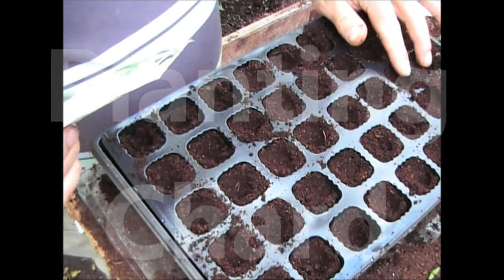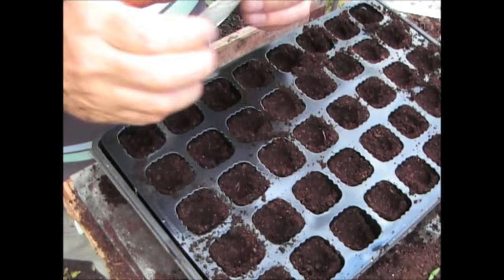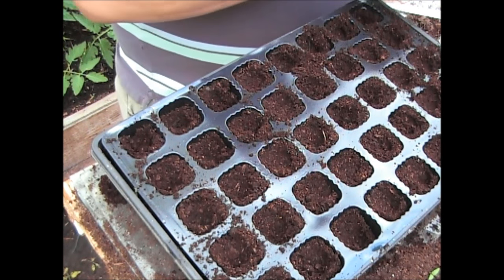Okay, so exactly the same way as the swede, I'm going to be growing some chard as well. I'm going to be putting some out in the row but I'm frightened that the same beetle is going to have a go at these as well, so just to hedge my bets, I'm going to put some in here too.